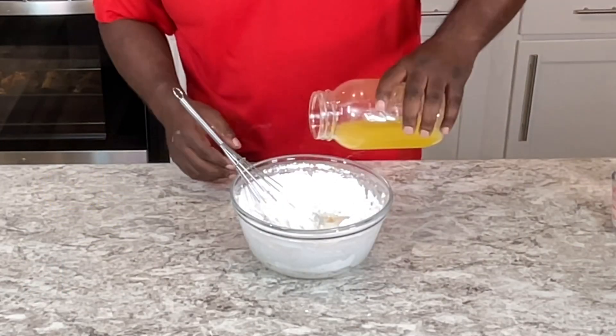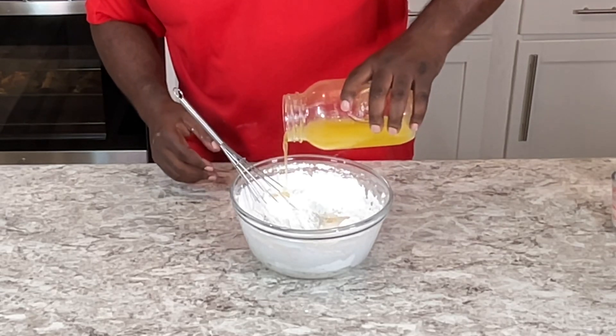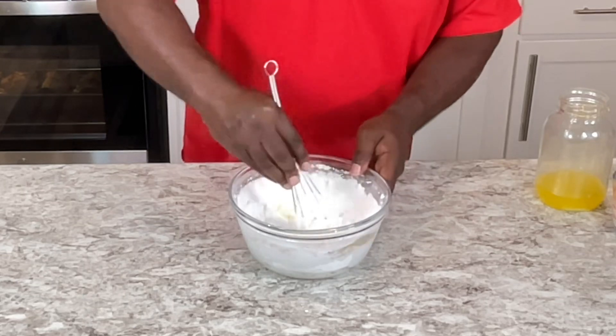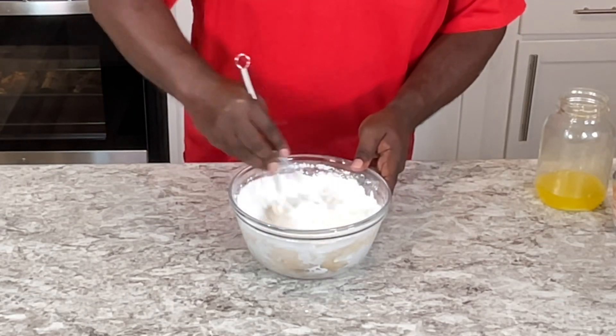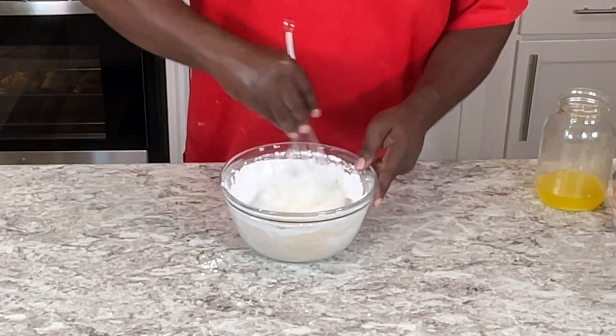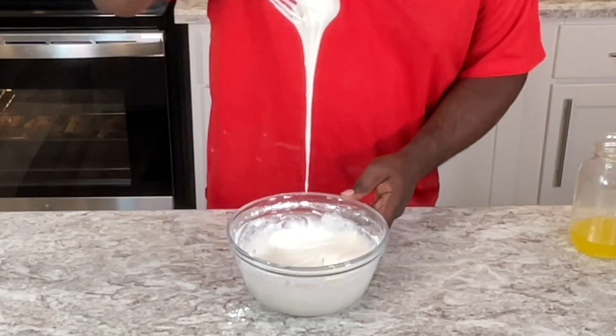I add another extract. I get clarified butter and pour that in. Then I just mix this up until everything is incorporated just right. I just whisk and whisk until it's done — and look at that.